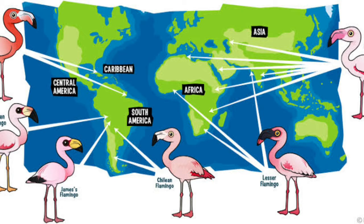Currently there are six flamingo species, and as you can see in the picture, they live in Central America, the Caribbean, South America, Africa, and Asia. Flamingos like to live in warm, watery regions and wetlands such as lakes, lagoons, mangrove swamps, mud flats, inland lakes, and small islands.